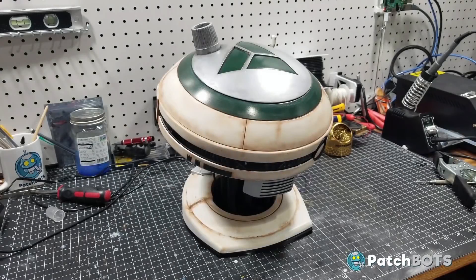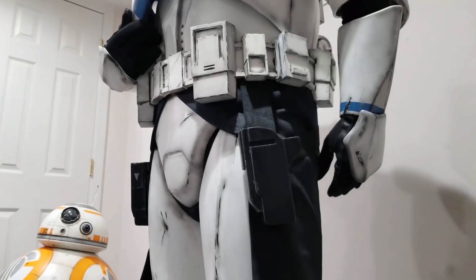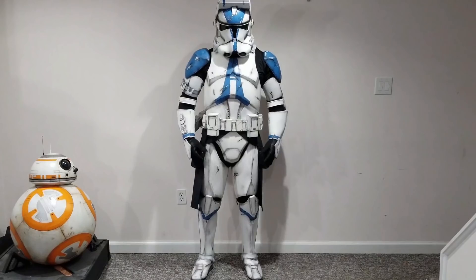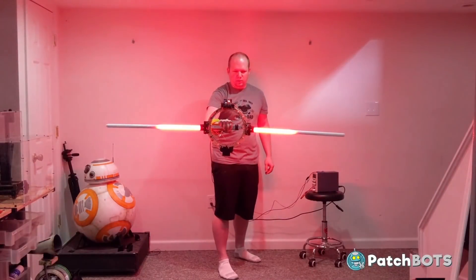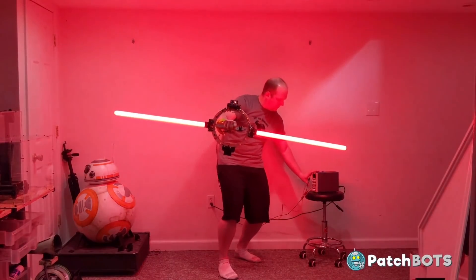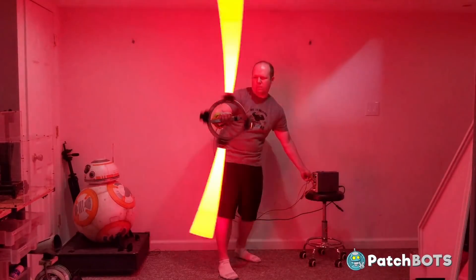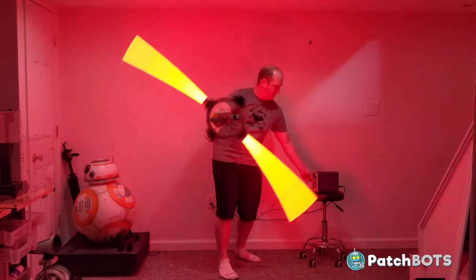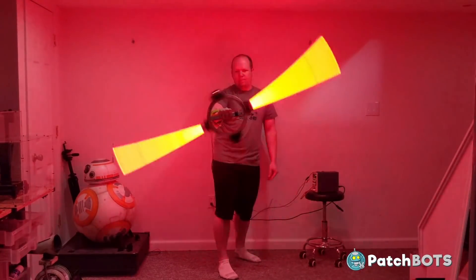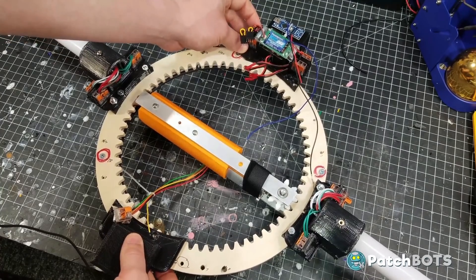Next is PatchBot, who I featured in my previous Patreon showcase video with his L3 robots. There are lots of Star Wars videos in PatchBot's channel including a clone trooper cosplay, but his latest project is a Star Wars Grand Inquisitor spinning lightsaber build. This build uses a lazy Susan bearing and a CNC cut ring gear which runs really well, and the blades are made from diffused super bright NeoPixels which looks really good.